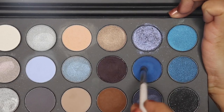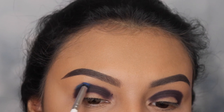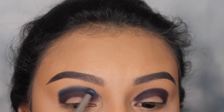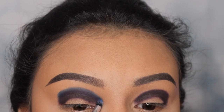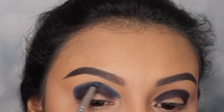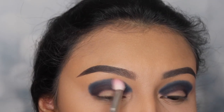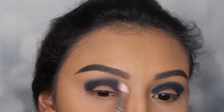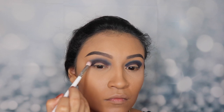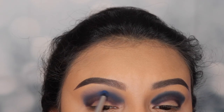Now I'm going in with the shade Sky's the Limit, and this blue, you guys, is so beautiful. I'm gonna be using a pencil brush to apply this, dragging my brush side to side, all the way around, to trace exactly where I'm gonna be applying it. Then I'm gonna be using a clean brush just to blend that out and start building that color up. Don't worry if the color starts to fade out a little bit — that's totally normal. We're still gonna be applying more of that shade to intensify the color.